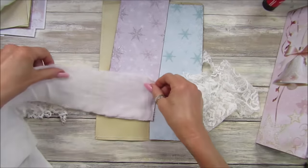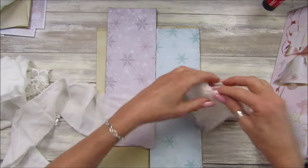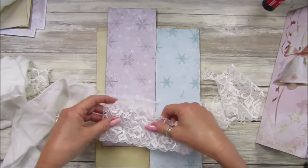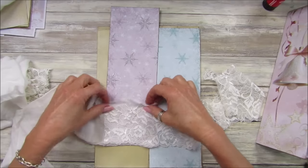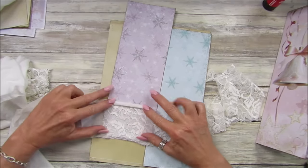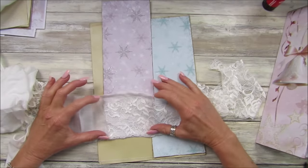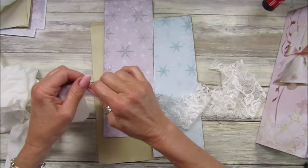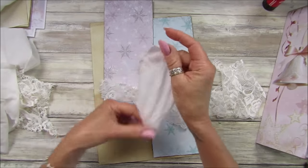I want a little pocket on here just to pop some little bits and pieces in. I'm going to sew that on — just a little pocket to pop a few little bits in. What do you think? I think that might look quite nice. Don't mind if it sticks out a little bit.